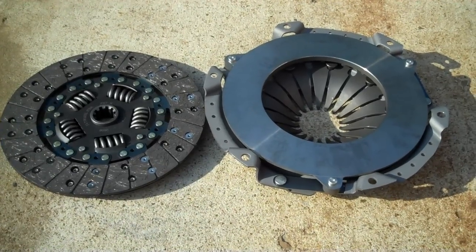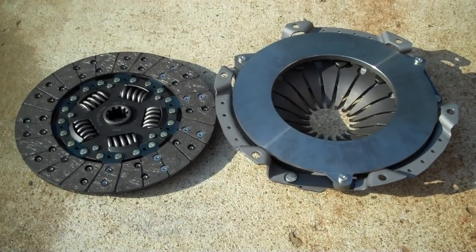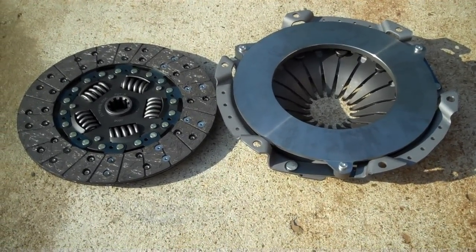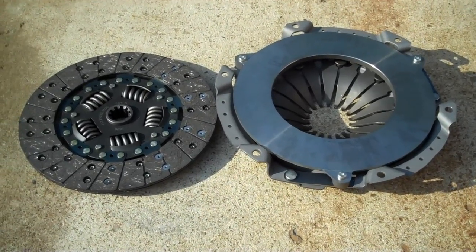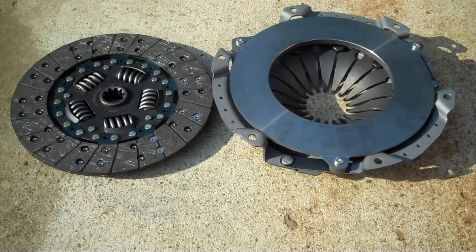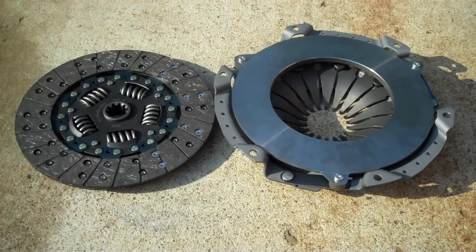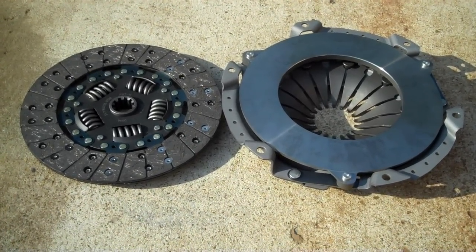Hey everybody, look what it is — clutch set. On the way to work yesterday, driving down 109, there were times going uphill I'd give a little bit of gas and noticed my RPMs climb but the Jeep wasn't pulling. I knew the clutch was on borrowed time. I was hoping it'd last a little bit longer until I done my engine swap, but it's not gonna happen.